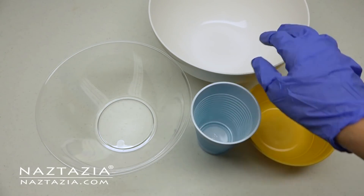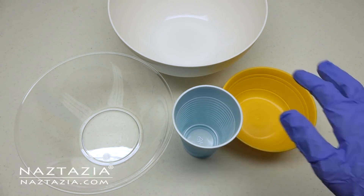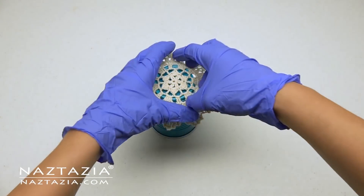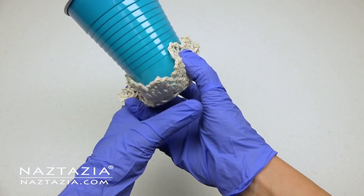Then find a bunch of containers that might work around the house — cups, bowls, baskets, margarine tubs, even pots and pans might work. For this little doily I find that a regular cup or glass works just fine. Test each doily out and see if it fits around the object you selected.